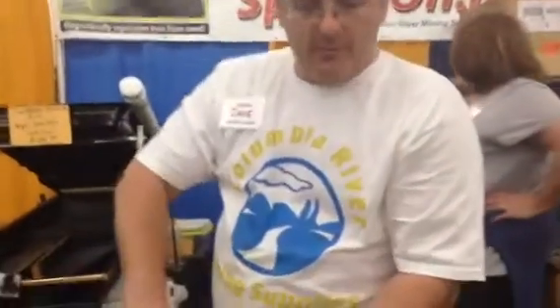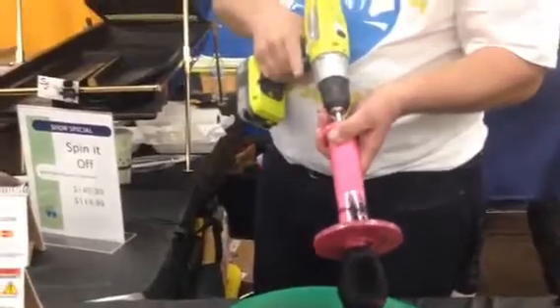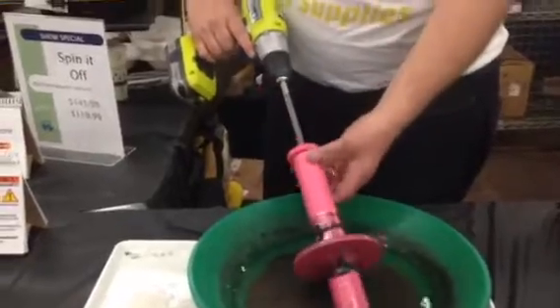So when you're running this, you're basically, when you pull the material up with it and you have it loaded, before you pull this back, turn the motor off, and then pull back, and then it'll make the material fall off. When you push it back in, you're ready to go again.